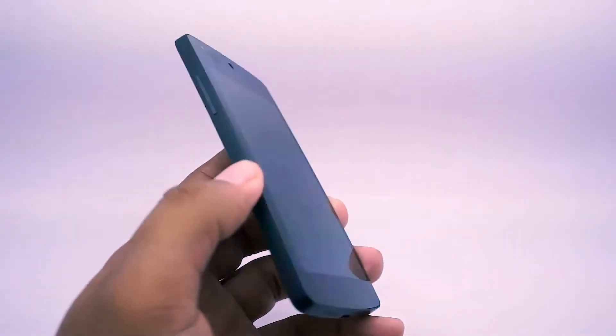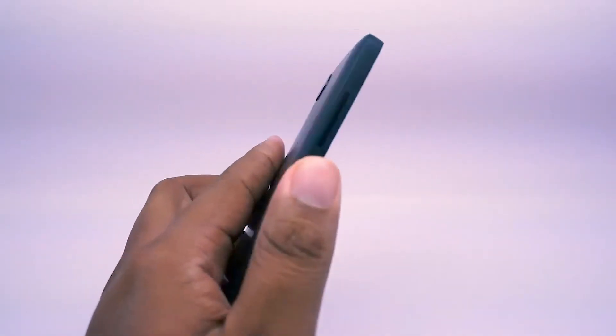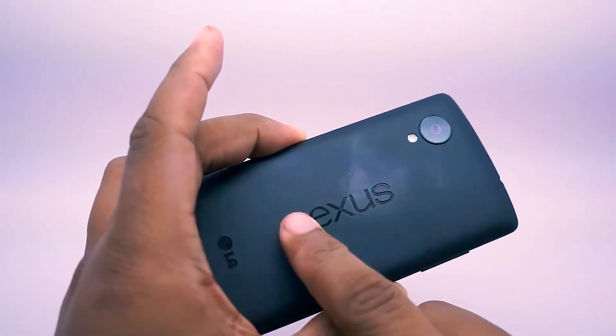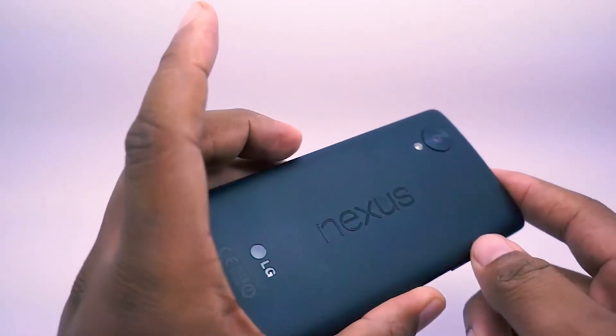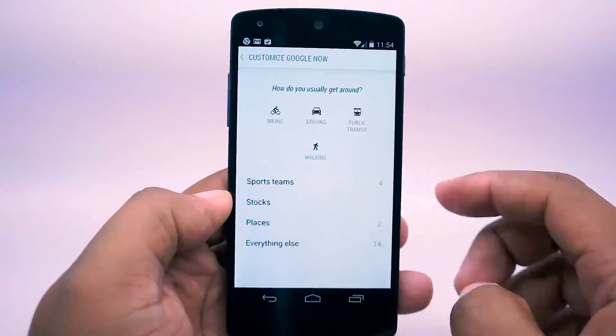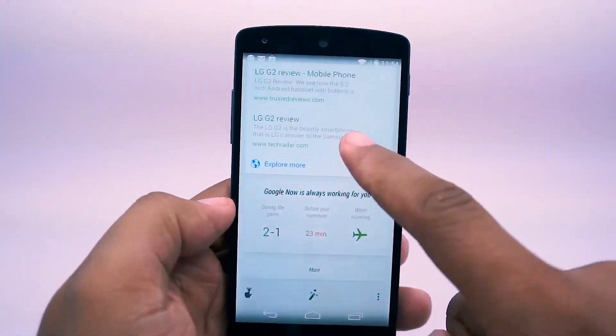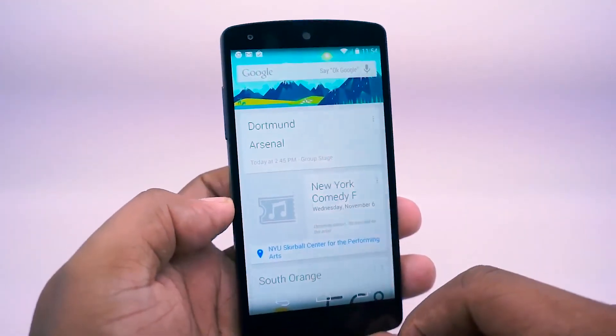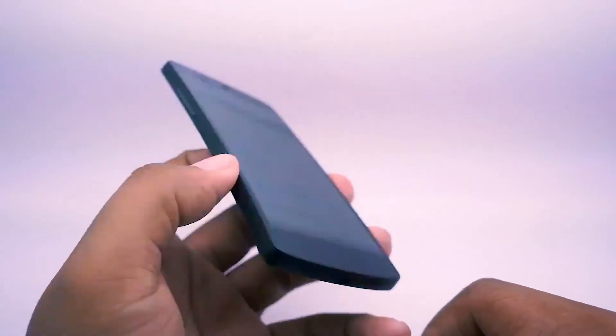So this is a quick look at the Nexus 5. In terms of hardware, I really like the external feel of it — it's light and I like the texture of the device. I'm going to go play around with the camera and load up some apps, and I'll do a full review later on. For now this is just first impressions — if you have any questions, feel free to let me know and I'll do my best to answer them.